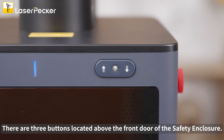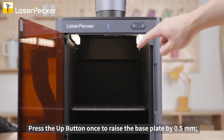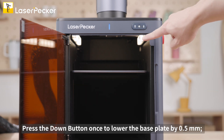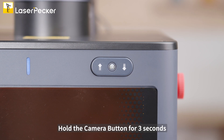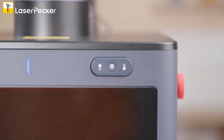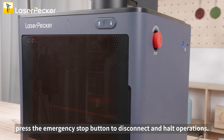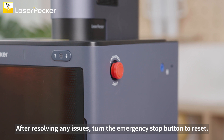There are three buttons located above the front door of the safety enclosure. Press the up button once to raise the base plate by 0.5 millimeters; a long press for two seconds will raise it continuously. Hold the camera button for three seconds until the light blinks to prepare for network configuration. Double press to restart the camera. If any errors or faults occur during material processing, press the emergency stop button to disconnect and halt operations. After resolving any issues, turn the emergency stop button to reset.